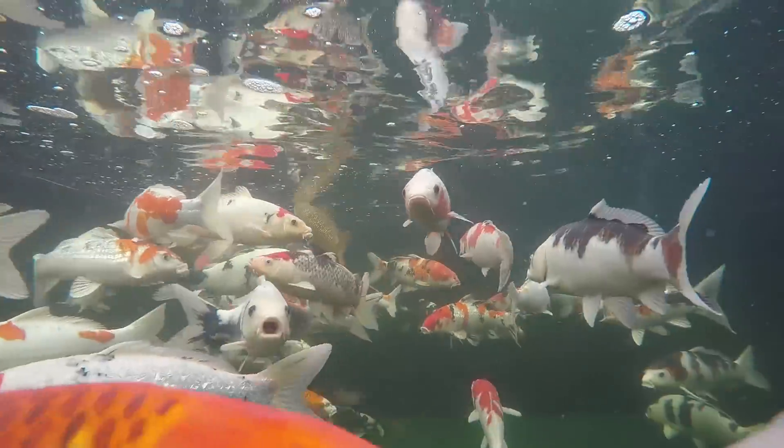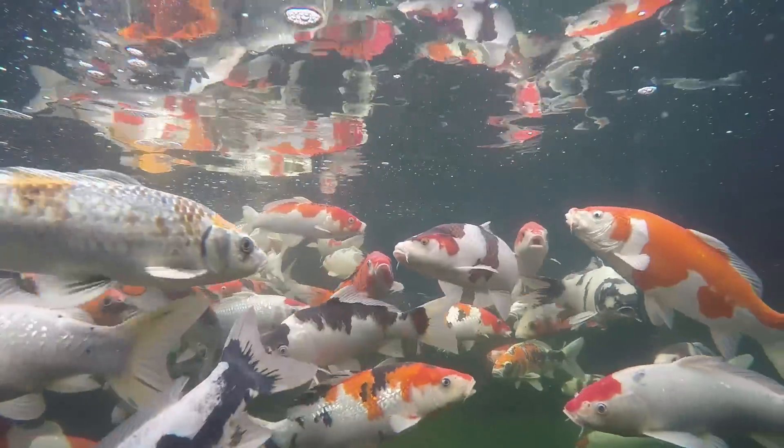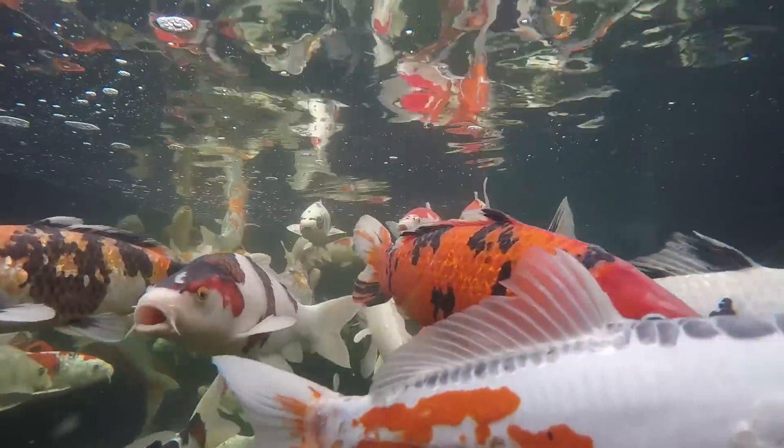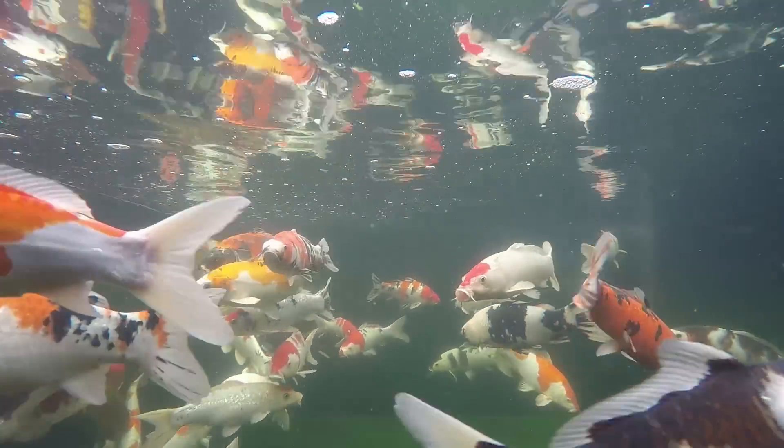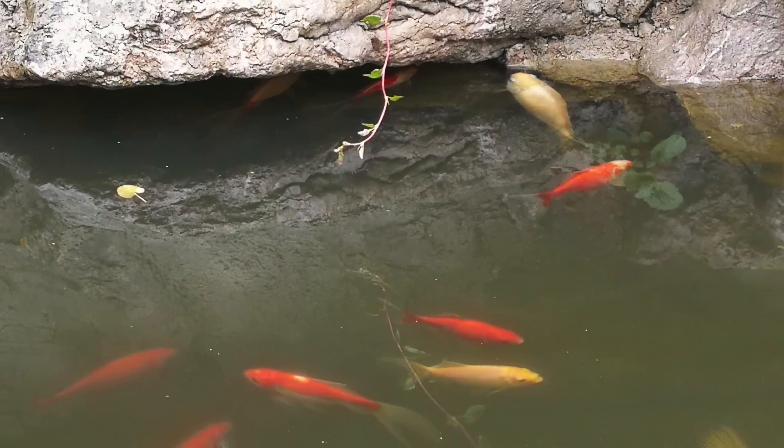Signs suggesting low oxygen can include inactive or lethargic fish. They may hang around beside the water returns or get anxious and jump out of the water. In extreme situations the fish can literally be seen gasping for air at the surface. If swift action is not taken then it will not be long before the fish die.